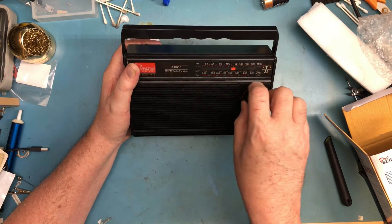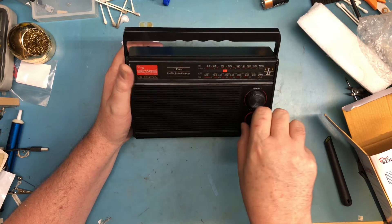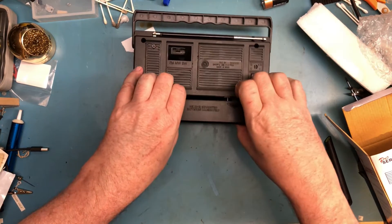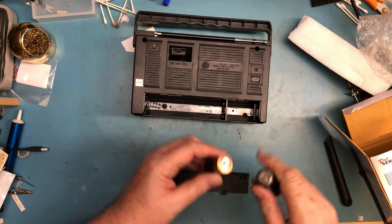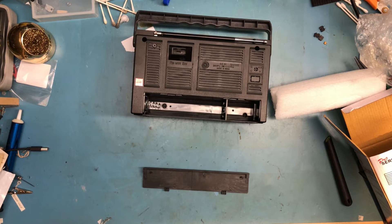It feels like a cheap plastic radio. Interesting that the tuner was all the way up and the power was on — probably from testing. Let's go ahead and get some batteries in it. It takes two D cells — I was thinking C cells, but I have D cells here as well. Hopefully these still have some charge on them.